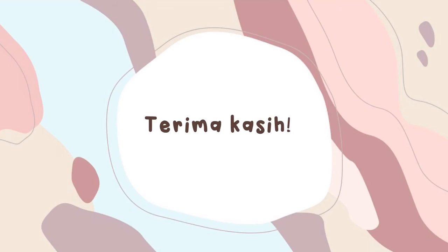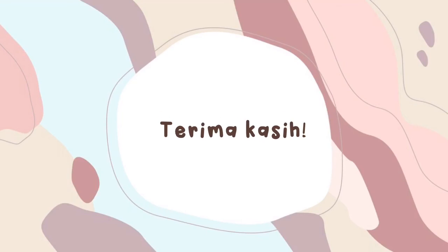Sekian dari kelompok kami, kurang lebihnya mohon maaf. Wassalamualaikum warahmatullahi wabarakatuh. Terima kasih telah menonton!